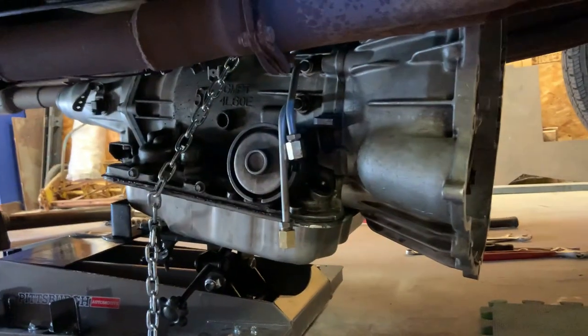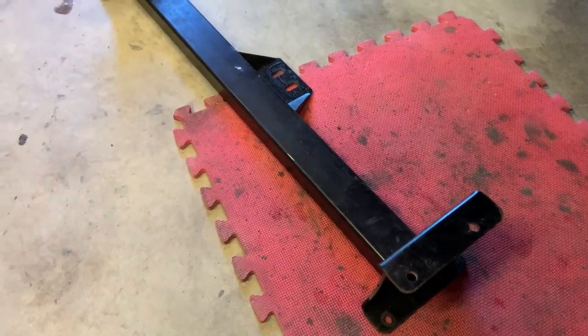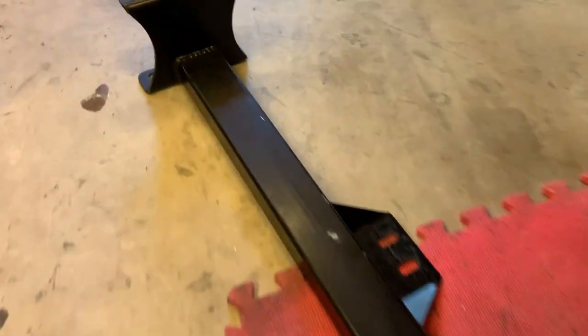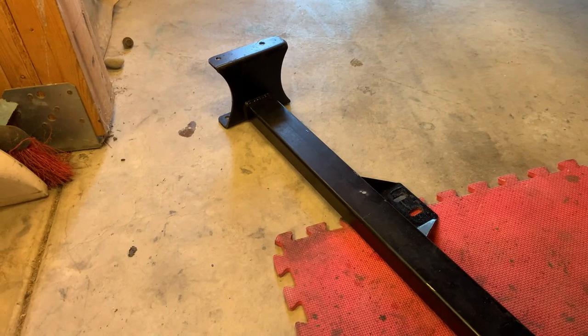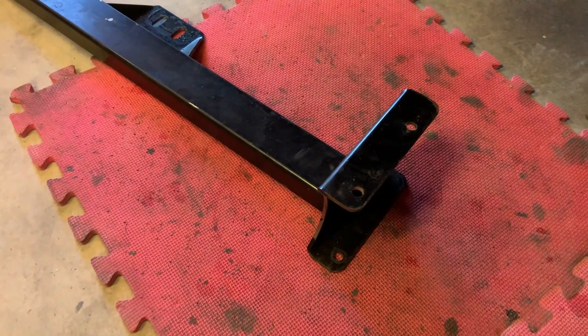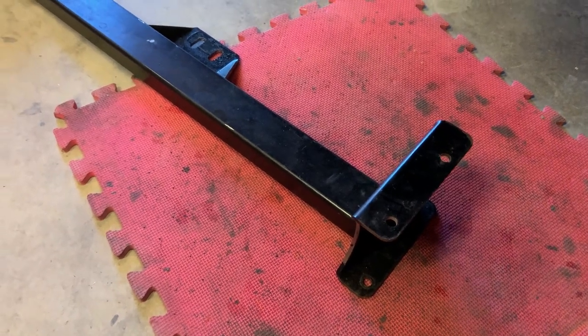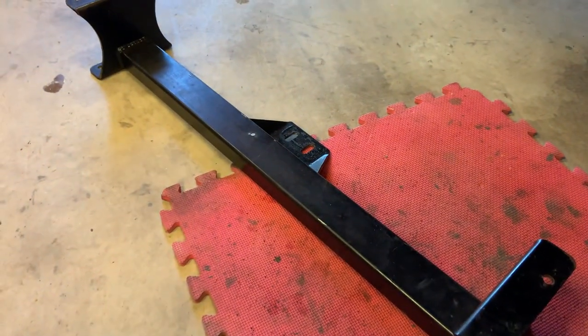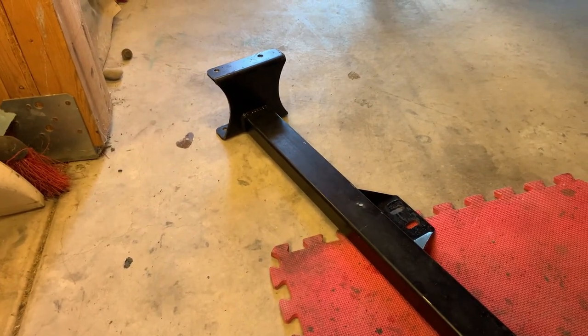I got asked about this crossmember at one point — it was made by Early Classic. It fits in between the frame rails, has eight bolts that hold it and two for the transmission mount. I really have no complaints — it seems to fit really well.